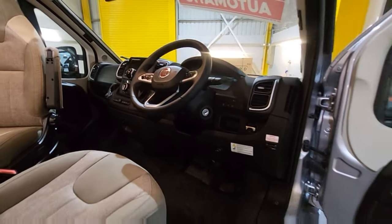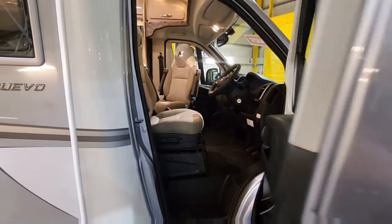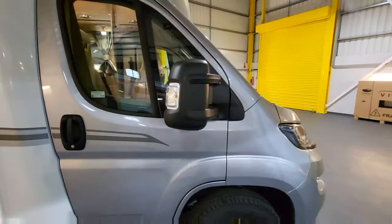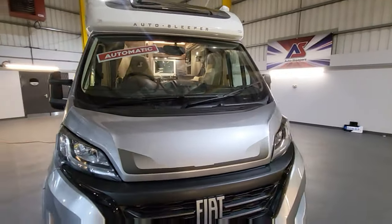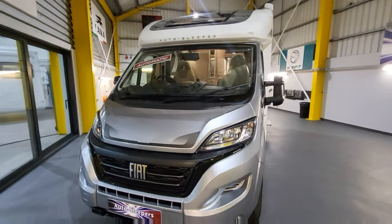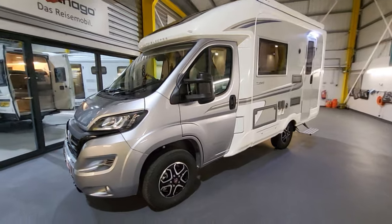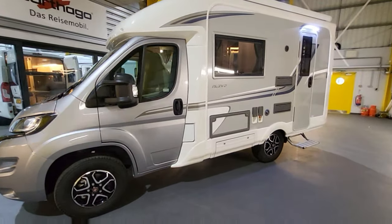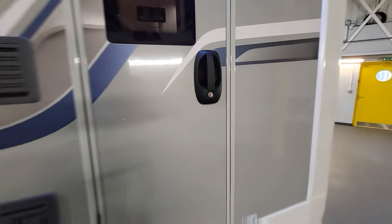It has cruise control, cab air conditioning, and no traditional handbrake — it's an electric handbrake. As you're probably aware, these automatics are very difficult to get hold of, so we do have this one here if you're interested. Let's have a look inside.